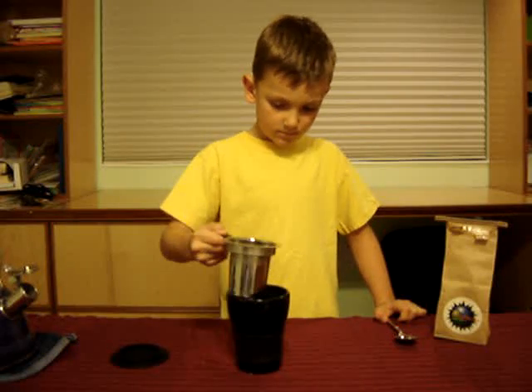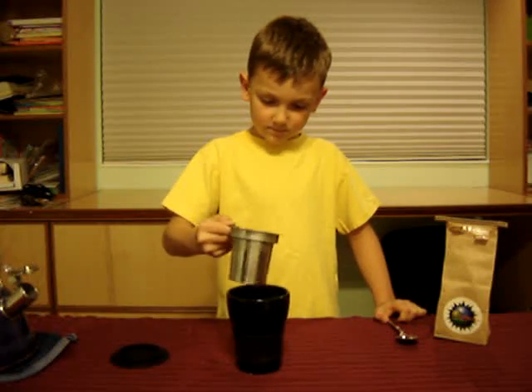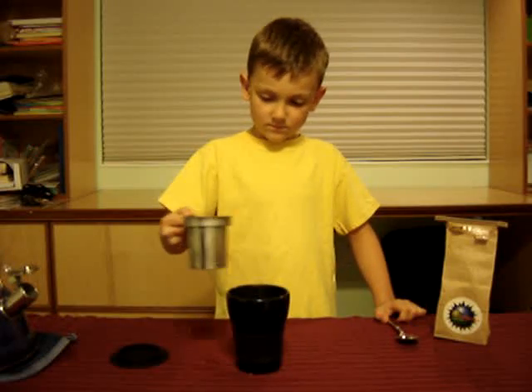Let's see. Alright, you can set it on the little topper. That's it. We'll make another cup of tea later. Go ahead and set that thing down right there. That's it.